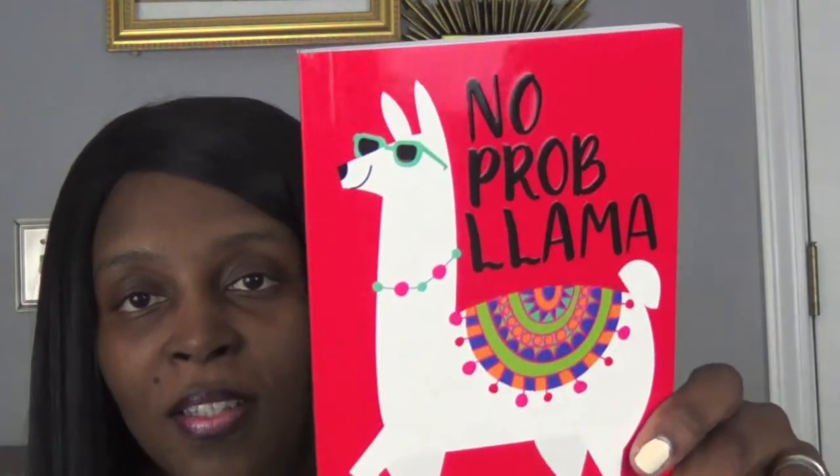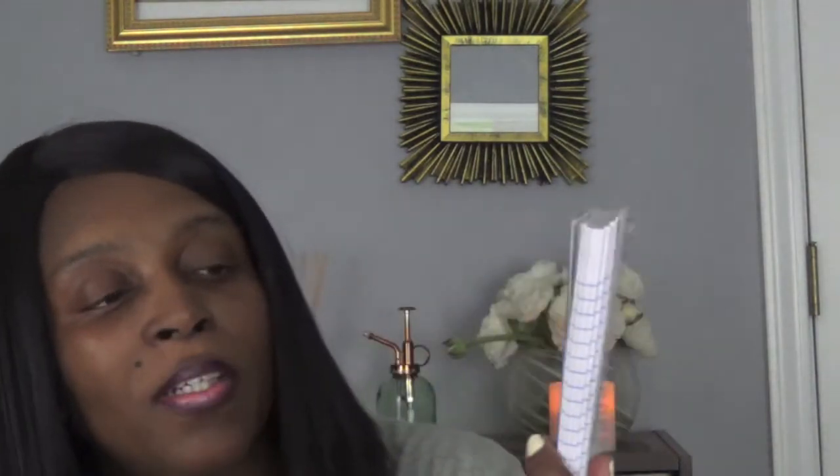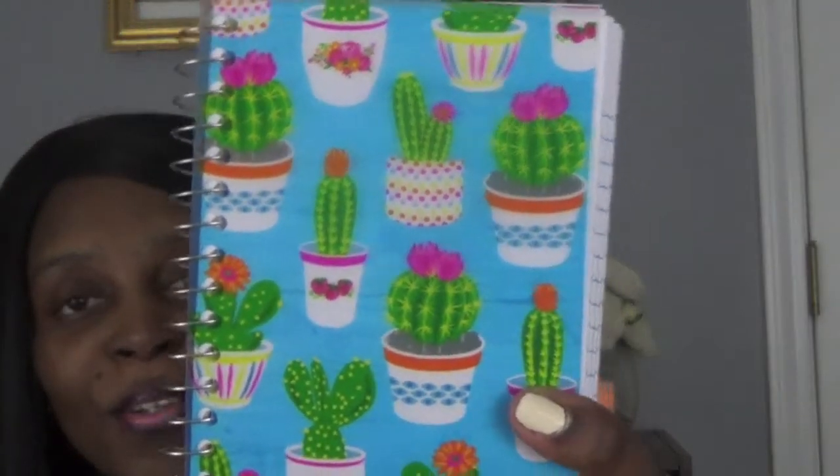Then another little journal book that I got — it says 'No Problema' and it's a picture of a llama. I just loved it, it was so cute. On the inside it just has these cute colors that are on the outside. And I do love cacti, the cactus plant — so I saw this cute little notebook, a little spiral fat book. It is so cute, guys.